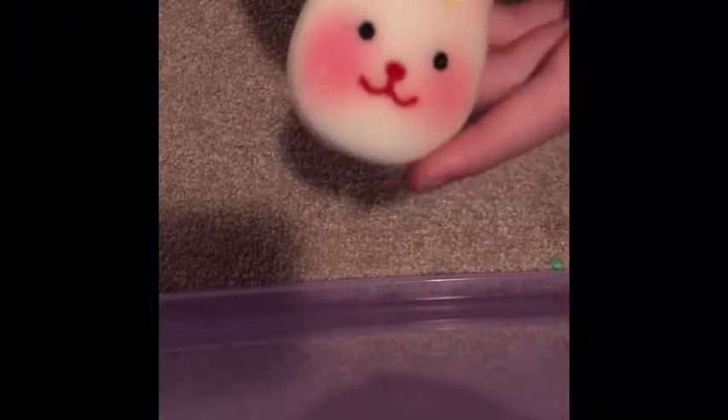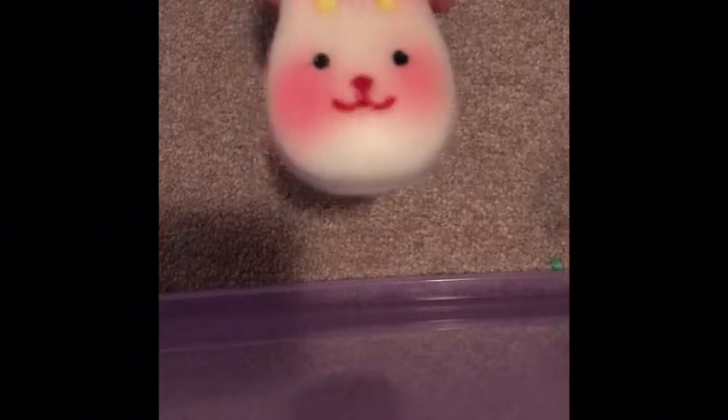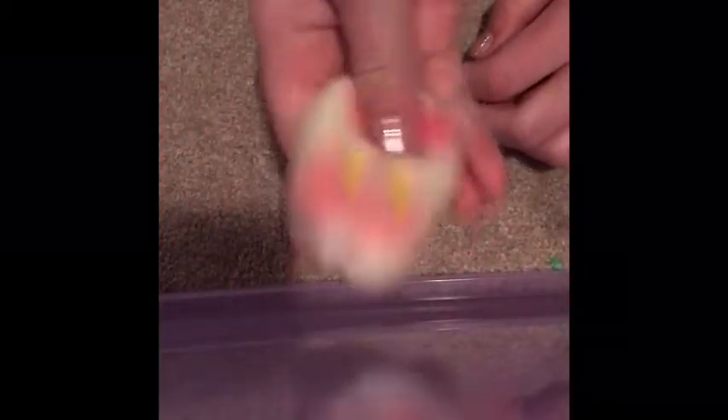So next — this was mine and I gave it to her because she didn't really have any at that time. I got it in a squishy mystery box. I'm probably gonna start getting those because some of the squishies you can get — I think it's the purple box that's really good. It's kind of harder. It's super soft but not slow rising. It makes a really weird noise.